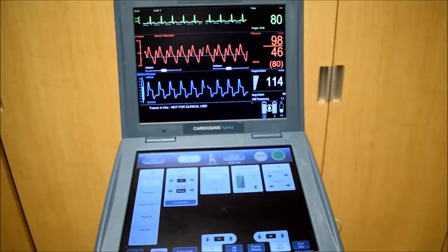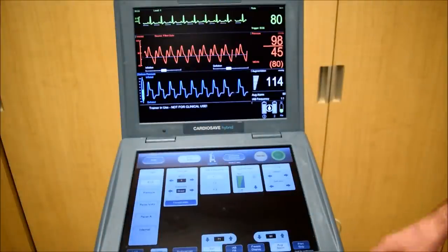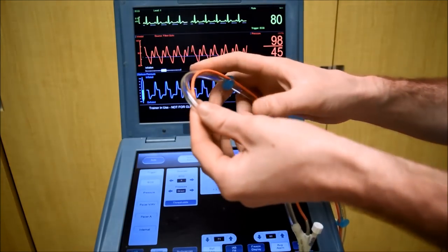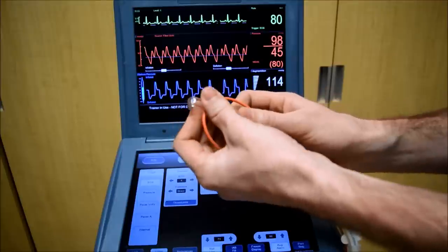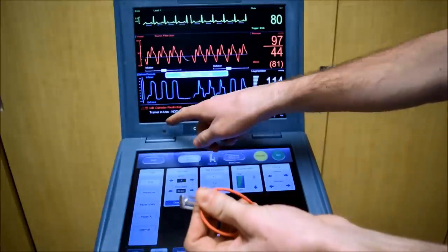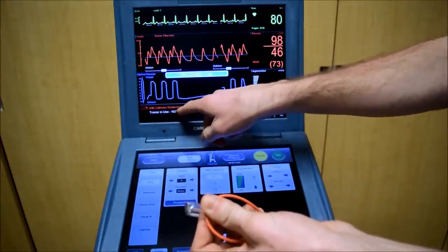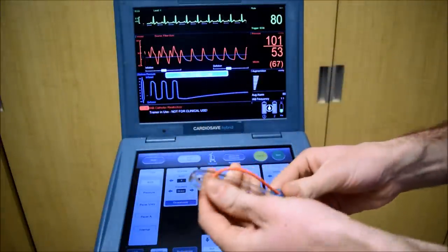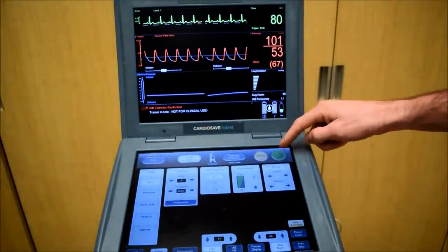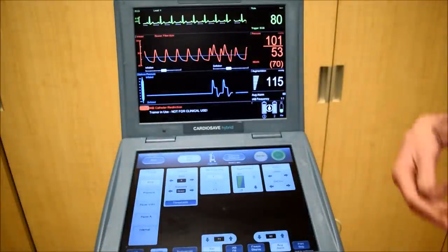I'd like to cover some alarms you may encounter. For example, if the balloon catheter line is kinked, an alarm will appear: balloon catheter restriction. Remove the kink and press start — the balloon will now resume.